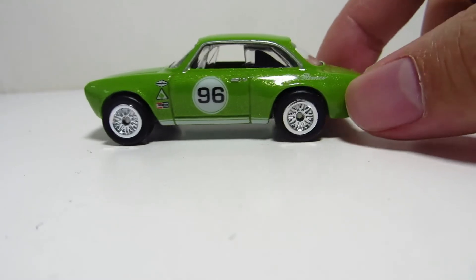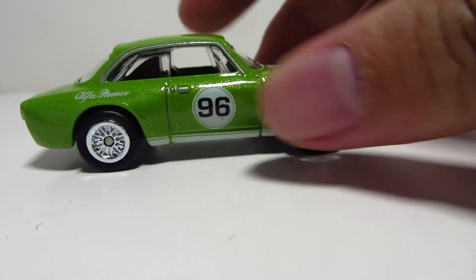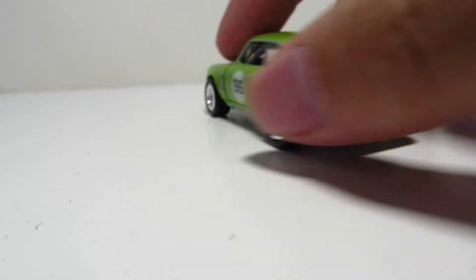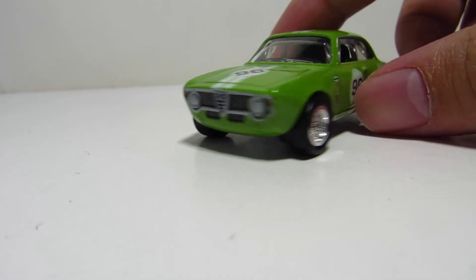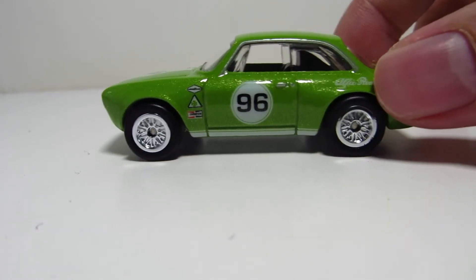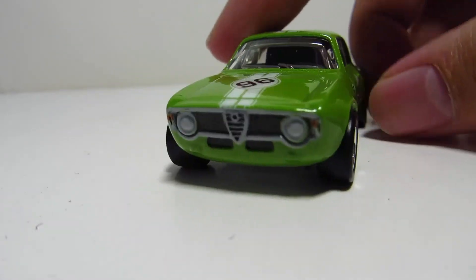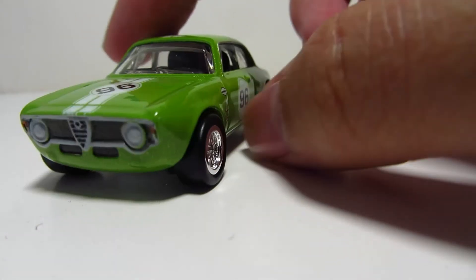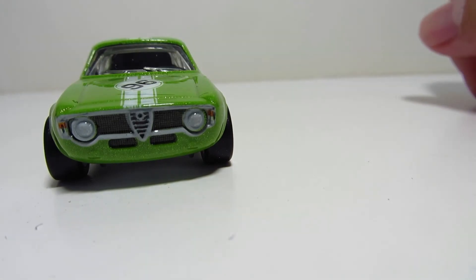It's a neat little green car. I drove it in some simulators — it drives pretty nicely, corners nicely, that's for sure. It's got the little window trim and a black interior. Oh, I just noticed that it only has one seat — the driver's seat — with no seat on the other side, because it's a race car.